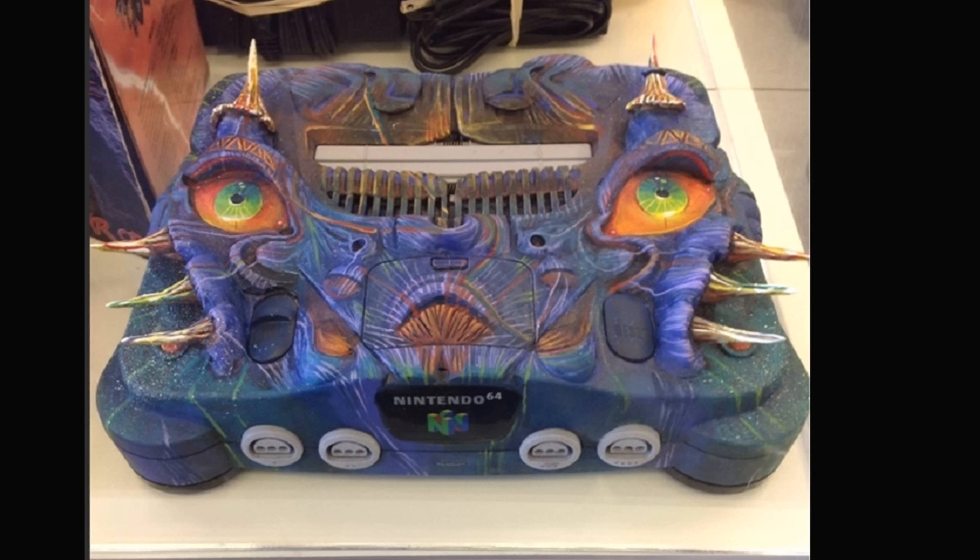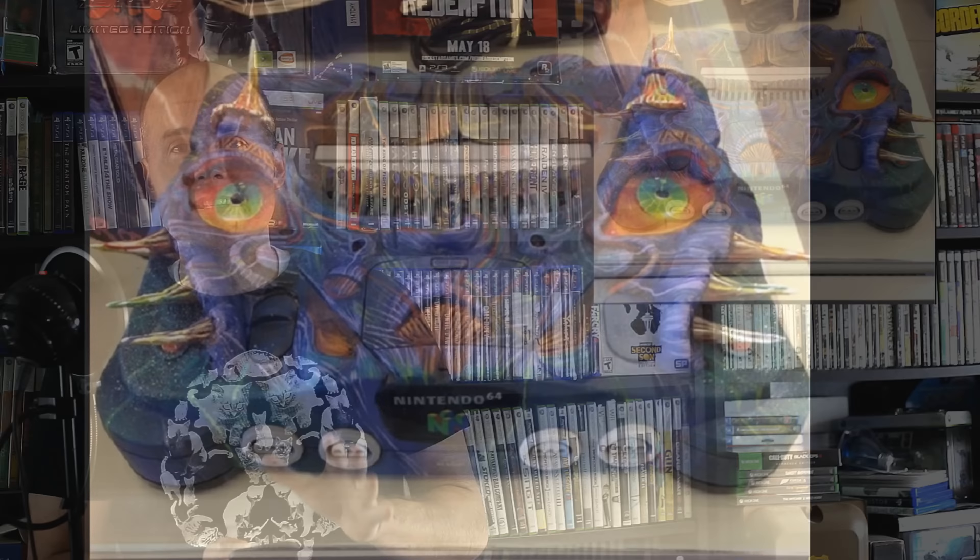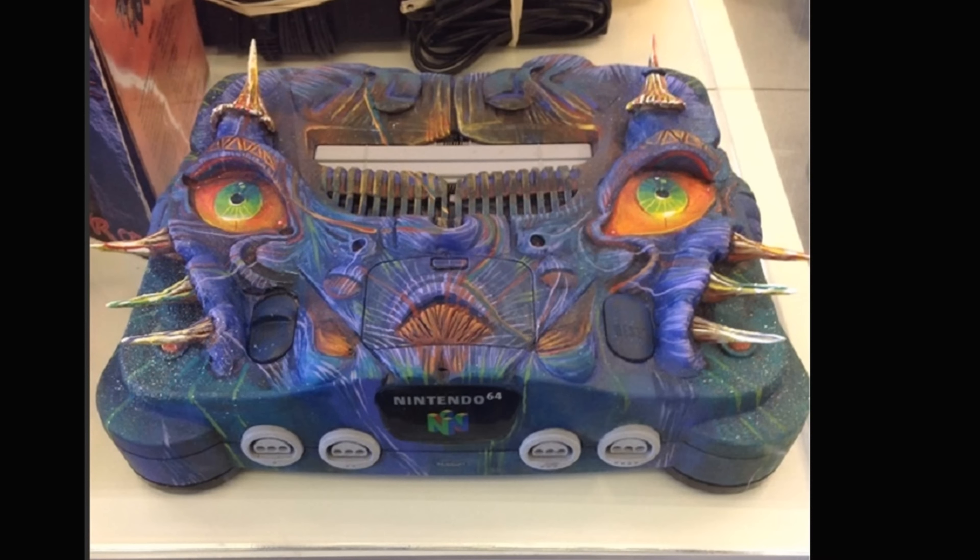My final modded console is one for the Nintendo 64. If you do a Google search, there are a lot of really amazing Nintendo 64 system mods out there with incredible artwork and interesting attachments and designs. My favorite one that I wanted to share is the Majora's Mask N64. The guy who put this thing together is really talented — the attention to detail is so impressive. This thing is beautiful, and it's something I was really, really impressed with.